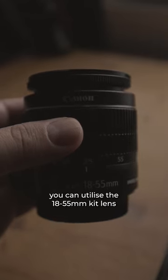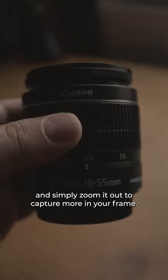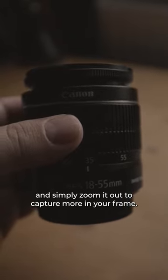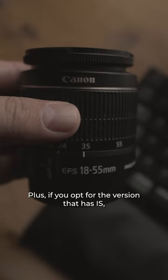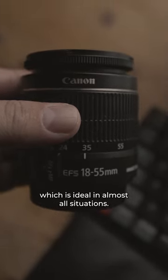For handheld vlogging, you can utilise the 18-55mm kit lens mentioned earlier and simply zoom it out to capture more in your frame. Plus, if you opt for the version that has IS, your videos will appear smoother, which is ideal in almost all situations.